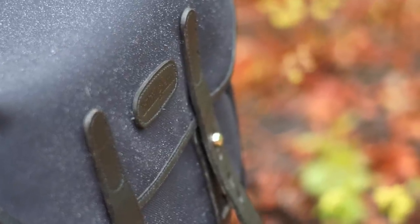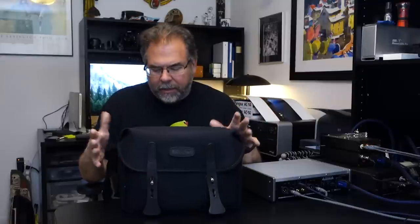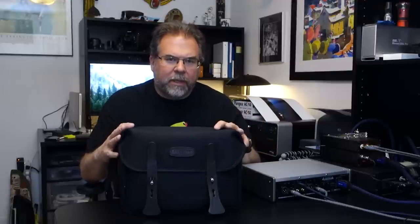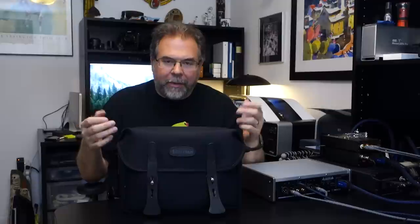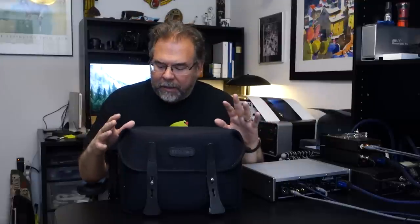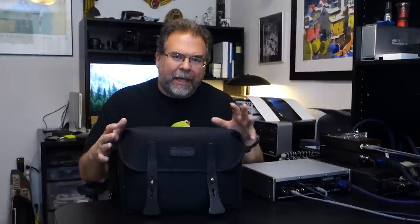It might well be for me anyway. I'm here with a bag review — it's been a while since I've done one. This is a new Billingham bag that I got, new to me — I got it off eBay. This is from their F-stop line, the F1.4. They've got a cute naming convention where the F-stop determines the size of the bag. The widest aperture is F1.4, so this is the widest, biggest bag in the F-stop line. They make a 2.8 and possibly another one, but this is the biggest in that line.